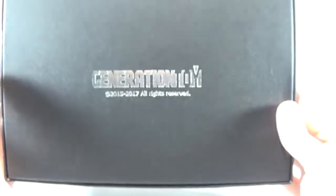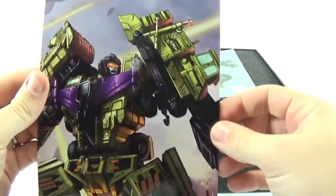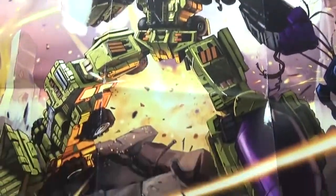So we'll pull that off. Here you can see the black box with just Generation Toy on the top and bottom. Then we're gonna slide the top off — there we go. Inside it comes with a nice poster that folds out, showing Generation Toy — not Devastator. Really nice artwork, really good job.